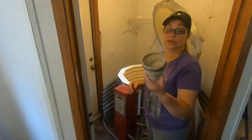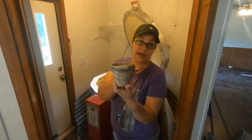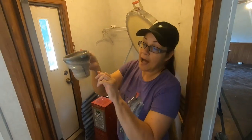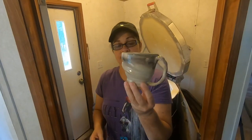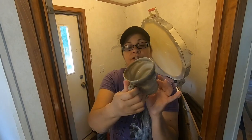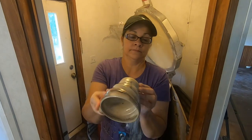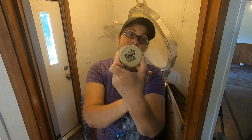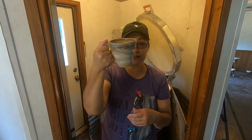This is absolutely gorgeous. This is called the twisted mug — I made this and I called it the twisted mug. I purposefully twisted it. Look at the colors on this mug — is that not gorgeous or what? Absolutely gorgeous. This mug will be up for grabs if anybody's interested in purchasing it.